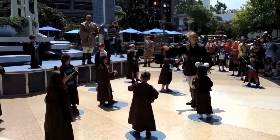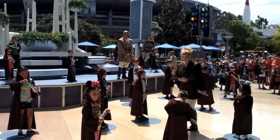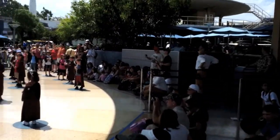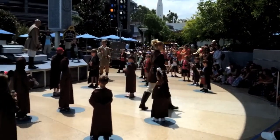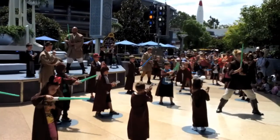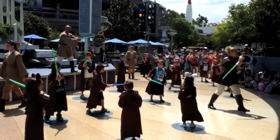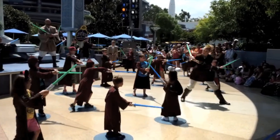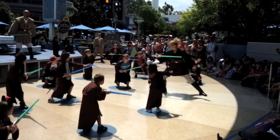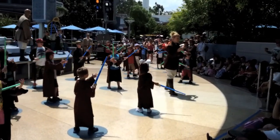Parents, encourage your children. Now remember the words of Master Yoda: Do or do not, there is no try. Everyone face front toward Jedi Kai. Activate. Cut to the left shoulder, cut to the right shoulder, cut to the left leg. Now let's duck. Stand. Deactivate. Well done, very good.